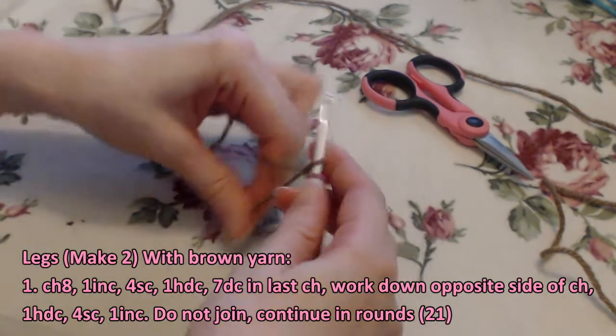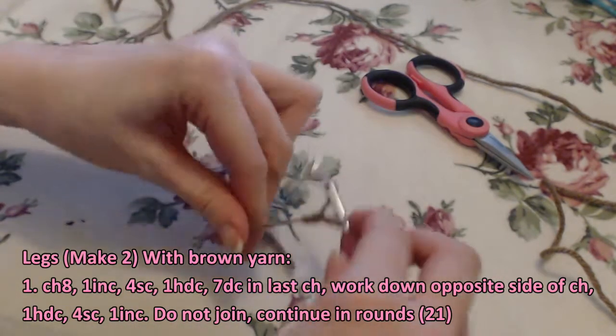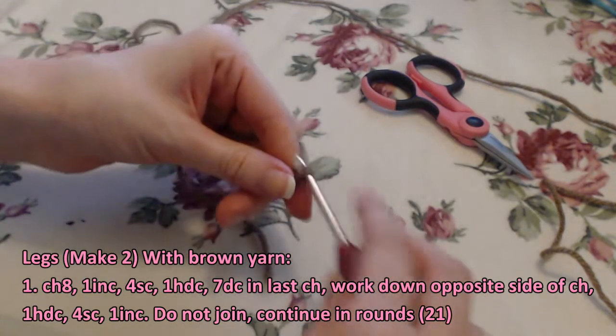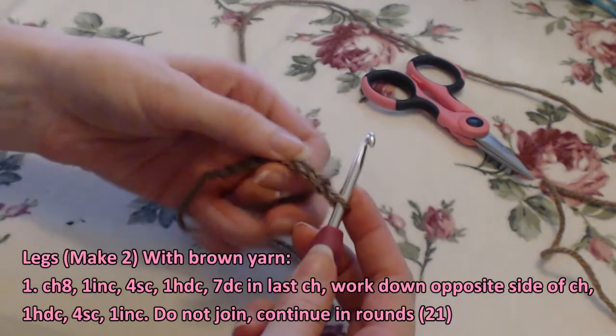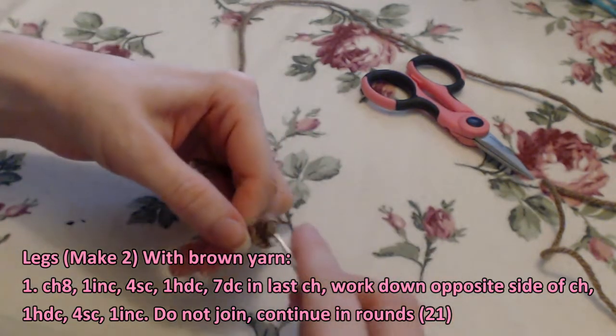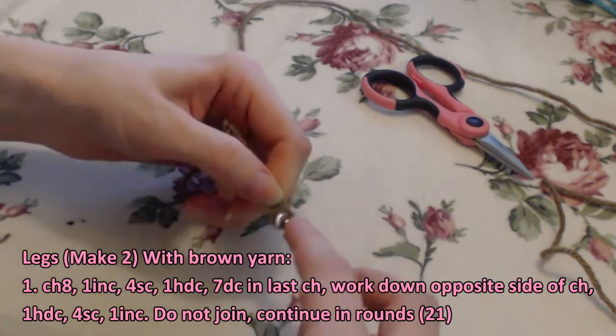We're going to start with the legs. You're going to make two of them with brown yarn. Row one is going to be a chain eight, one increase, four single crochet, one half double crochet, and seven double crochets in the last chain.